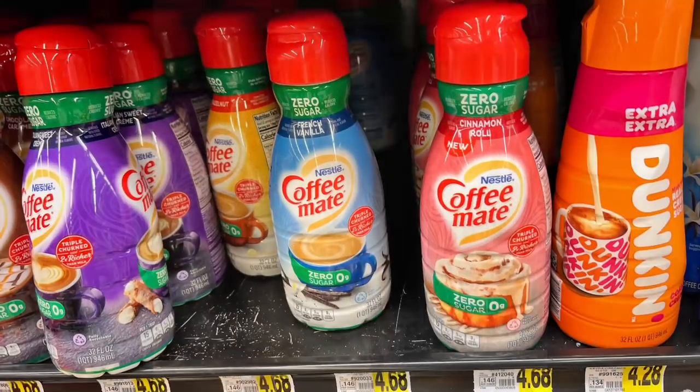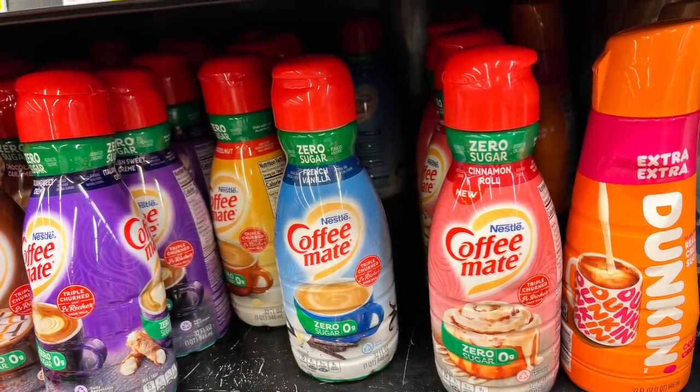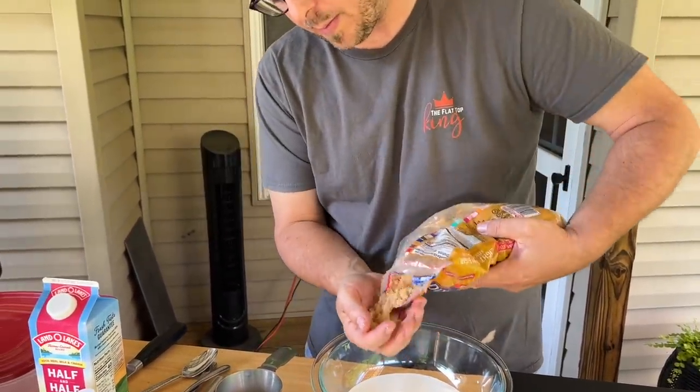Coffee creamer — I keep forgetting about that! We used to do that all the time in the Navy. It just adds a ton of flavor if you already have it in the refrigerator. We actually looked for the Cinnamon Toast Crunch flavored coffee creamer but couldn't find it — just to give you an idea of the options out there. Then brown sugar — I'll eyeball it, maybe about a half a cup.